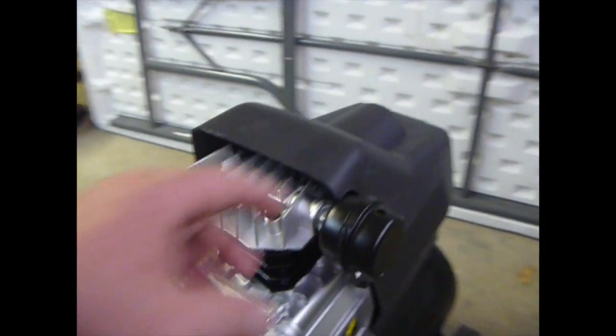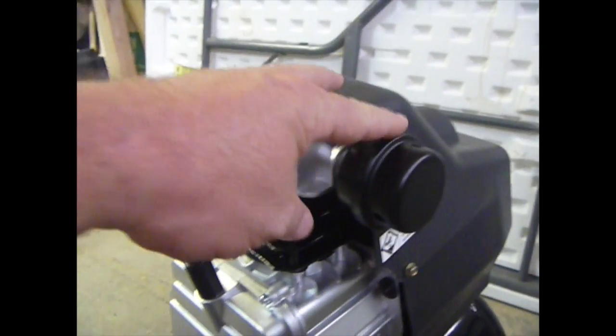It comes out of the box pretty much assembled. All I had to do was put on the wheels, the handhold, and the air filter. You're going to mount the back wheels down here, put on the handrail here, and then screw in the air filter over here.